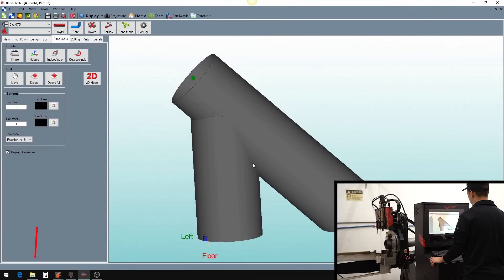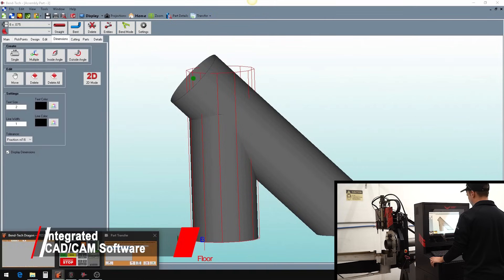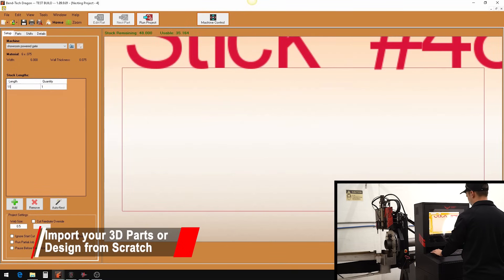Bentec Software has been the premier tube and pipe software since 2001. It is easy to learn quickly and the software provides a fast way to import or design your parts. Any design of holes, end cuts, bends, or marks are possible with the Bentec Software.